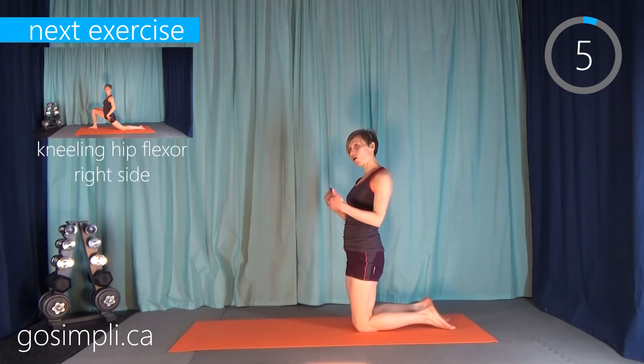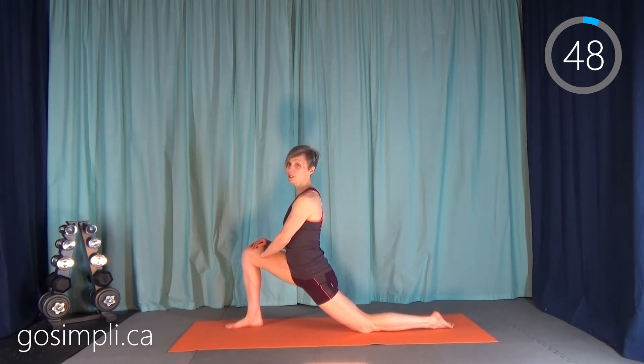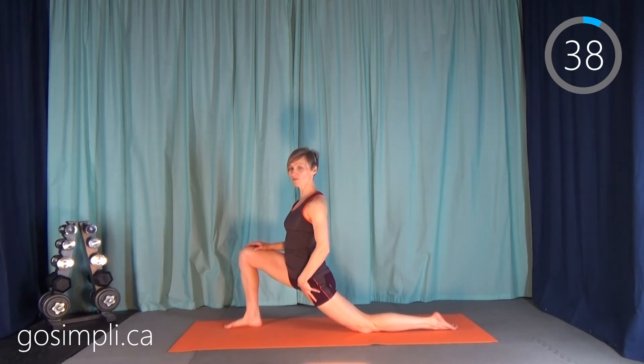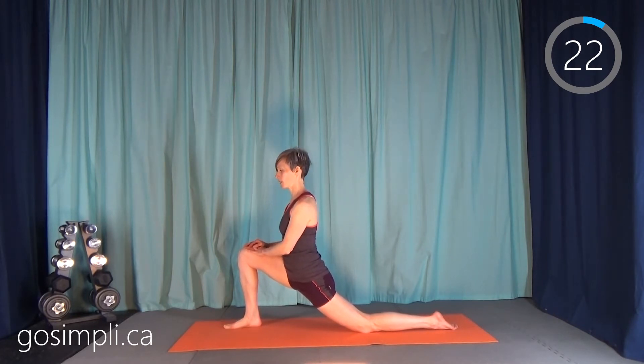We're going to switch off and do the hip flexor stretch on the right side. Get your right leg up and then lean forward — yes, these are 50 seconds each. Really lean forward and feel that stretch through the front of the thigh. Stretching is a wonderful thank you to your body after it's worked hard all day, or after a workout, or when it's feeling tight and stressed. As we get older we get less and less flexible, but the more we stretch the more we can hold on to the flexibility we have and improve where we are.